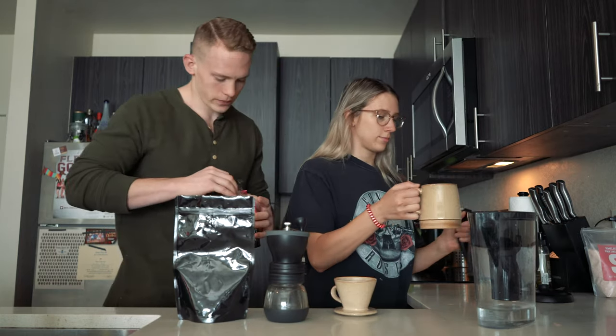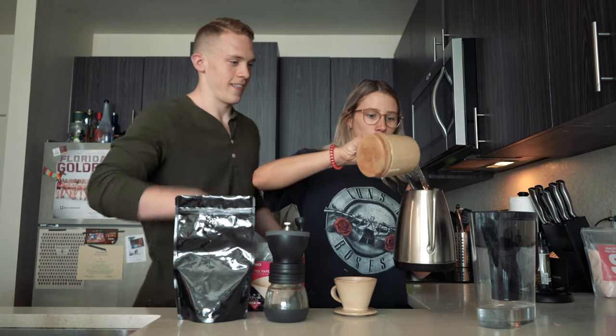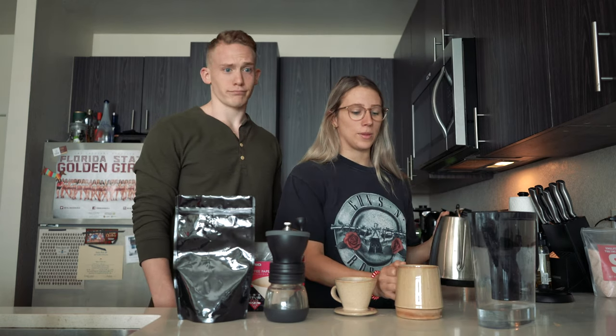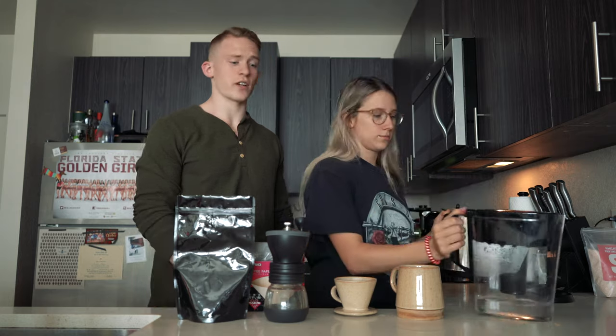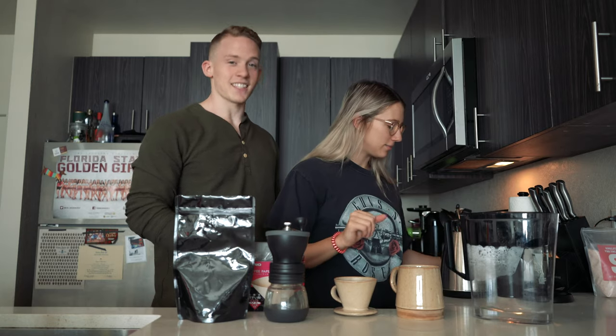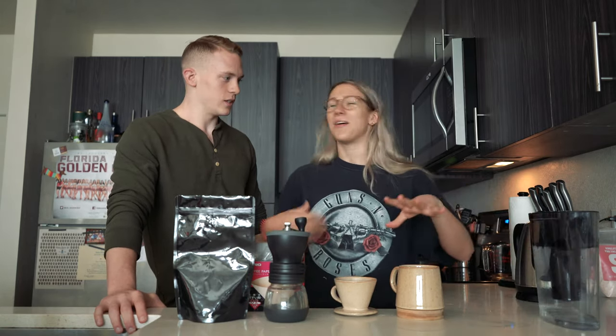It's a little insider trick. You want to leave room because you're going to wet the filter — that's why we're not filling it all the way. Just in case. That's a wet filter. Okay, so let's get that water rumbling.